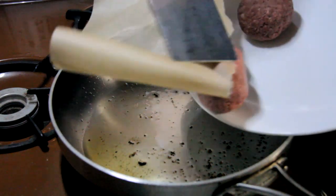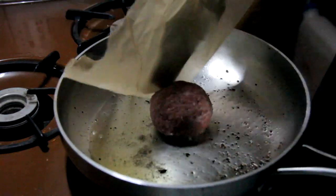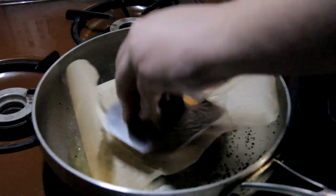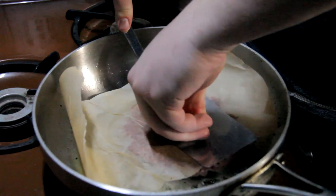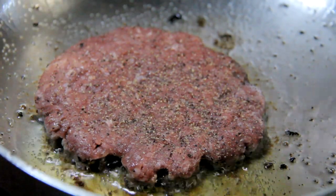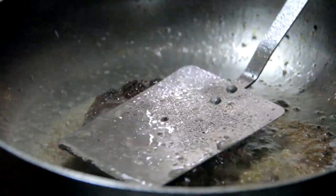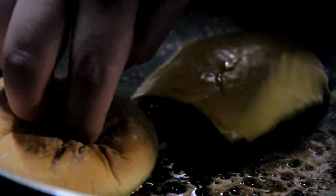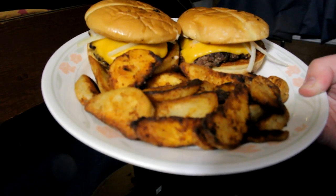We're just going to be doing one burger at a time. Make sure to get it in the middle of the cooking surface as best you can. We're going to go ahead with a piece of parchment paper and smash it down. That is the final product — I think that looks pretty damn good. That is awesome.